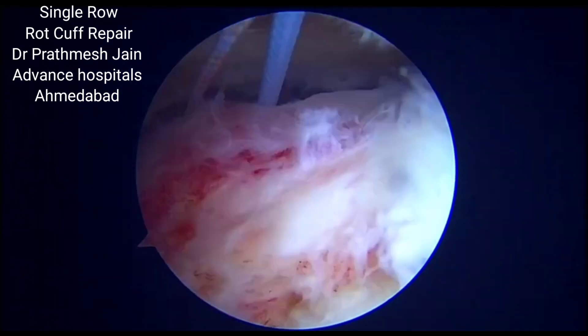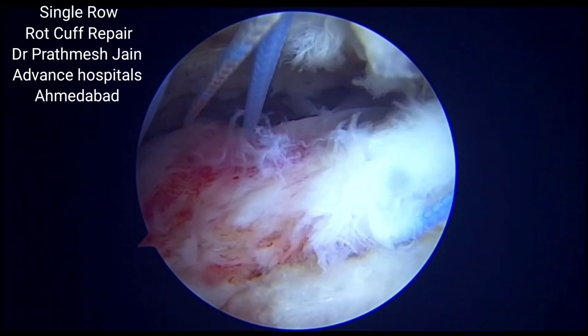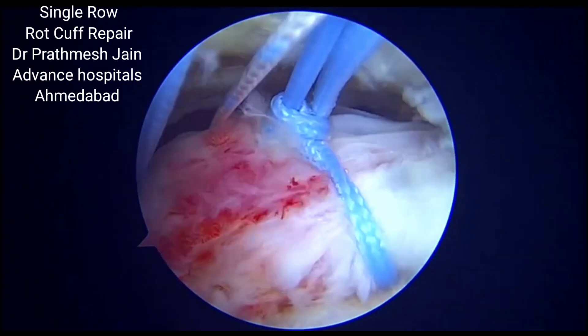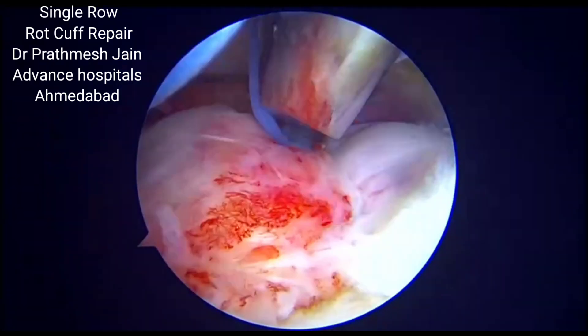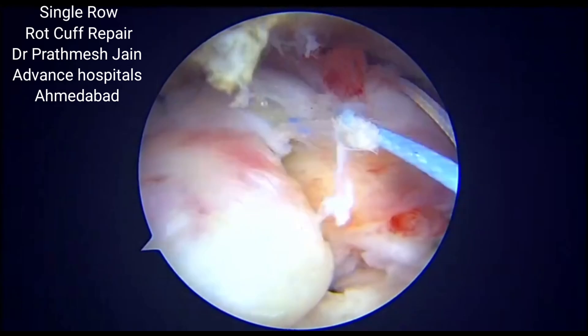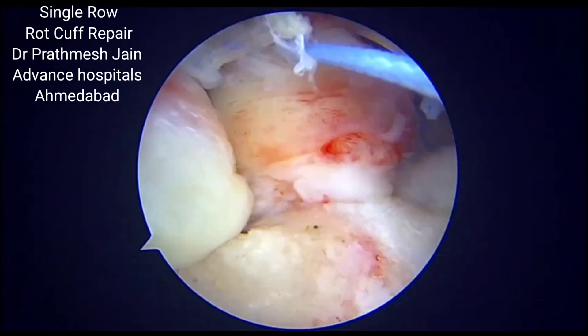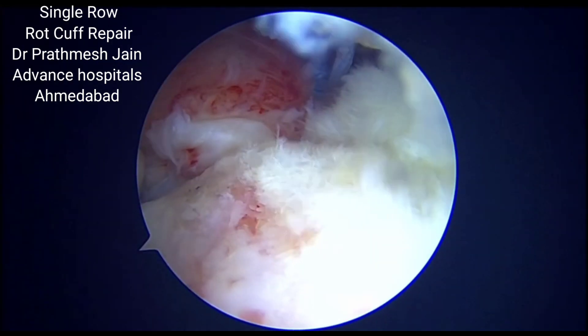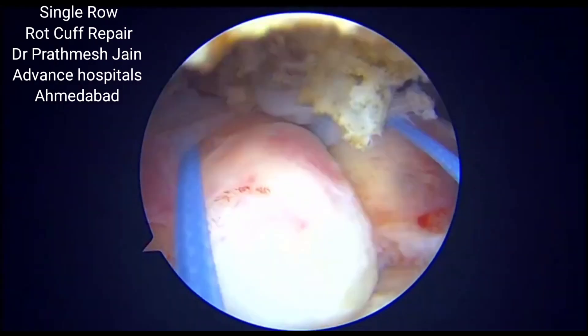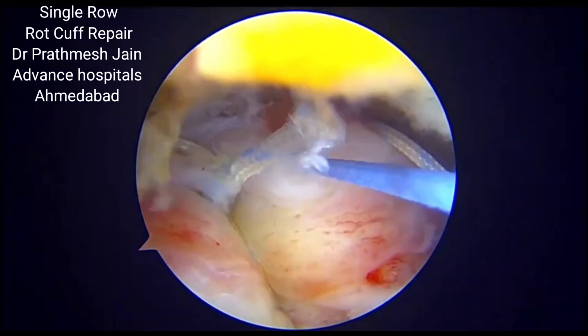Ideally, we pass and tie both the simple sutures first so as to reduce the rotator cuff tear onto its place. Once the simple suture is tied, we will be tying the mattress suture first on the posterior aspect and then on the anterior aspect.